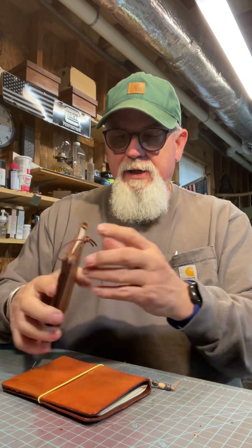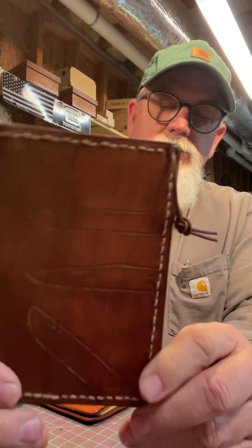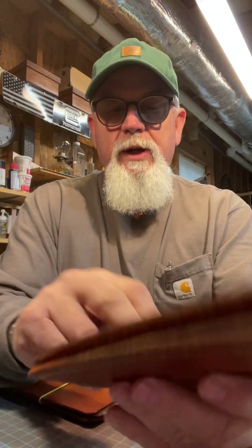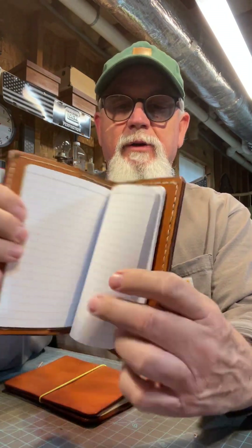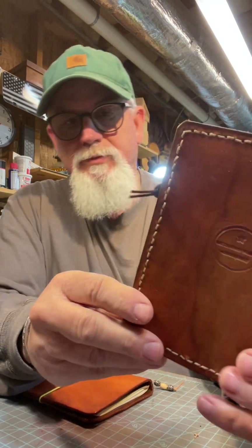I've also got another knife notebook going on Etsy. Handy little item — you don't have to write your knife collection in it; if you just like knives you can carry the little notebook. It's all hand sewn, not a sewing machine.